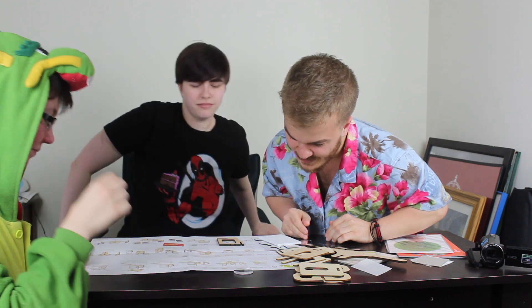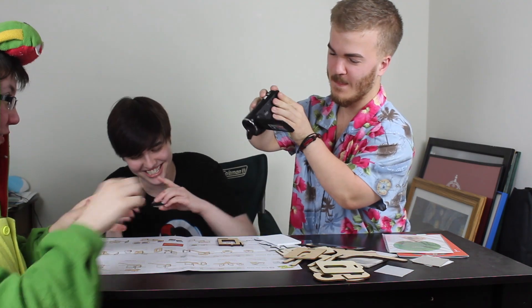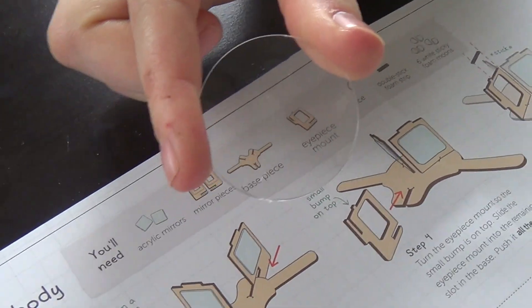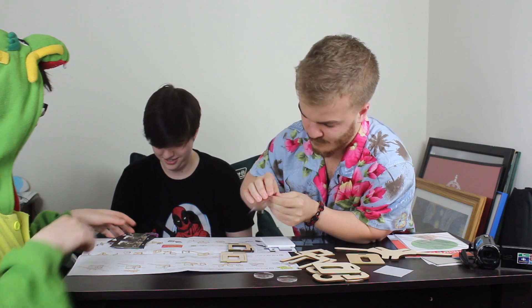Turn the mirror piece so you can see the extra squares. If you need to read the instructions more carefully, you can use your free eyes. Oh wow, I can read it from way back here — rooms and flowers and cactuses. It's like Breath of the Wild.